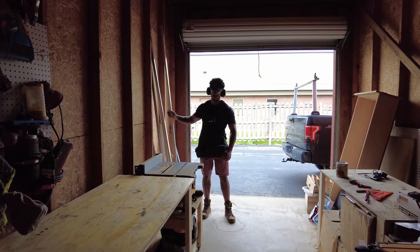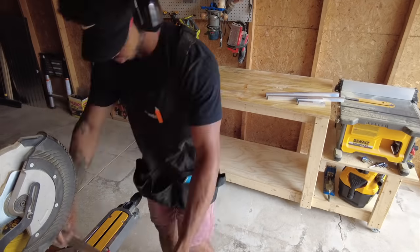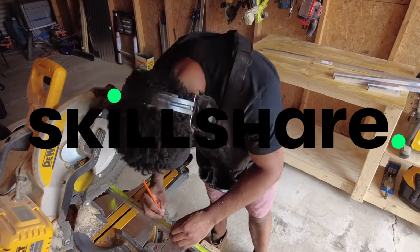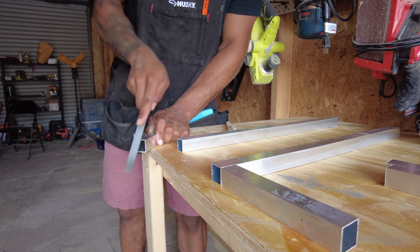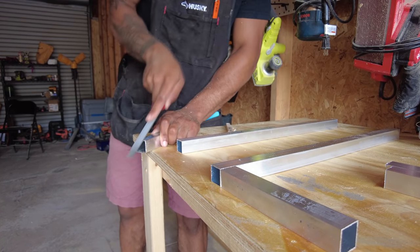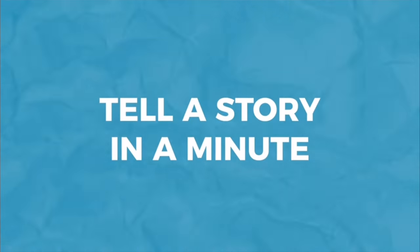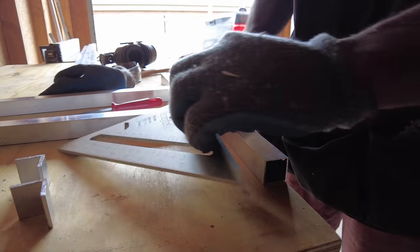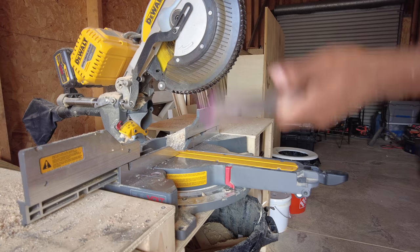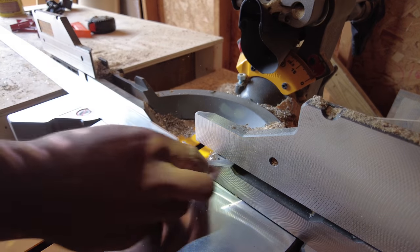I had literally no idea how to do any metalworking before making this video, so while I make my first ever metalworking joint, I figured it's a good time to talk about the sponsor — Skillshare. Skillshare is an online learning community with thousands of online classes for curious and creative people. I've personally taken classes on woodworking, plumbing, electrical engineering, and filmmaking. I recently finished a course about telling an engaging story in a video in under a minute. The first 1000 subscribers to click the link in the description get a one month free trial. Thanks again to Skillshare for sponsoring this video — now let's get back to the build.